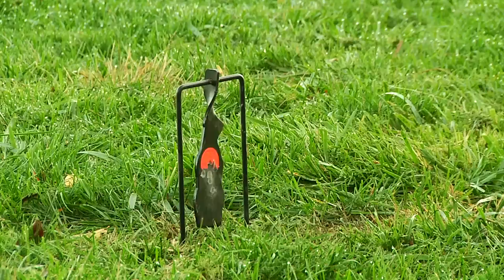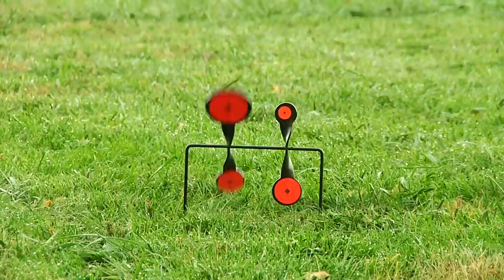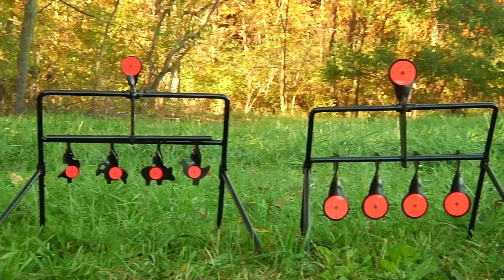These targets give shooters instant feedback with sight and sound when a successful shot has been made. Virtua Casey offers three gallery resetting targets.